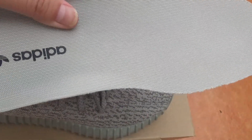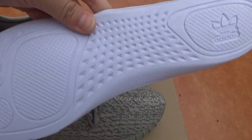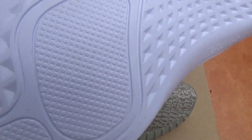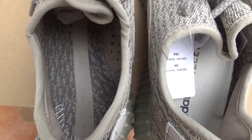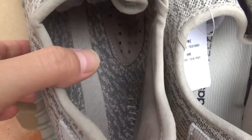Inside you will get this shoe pad. It has the little Yeezy logo, and the other side is dotted white. It has that logo. The inside has a cloth material in the middle of the outside.